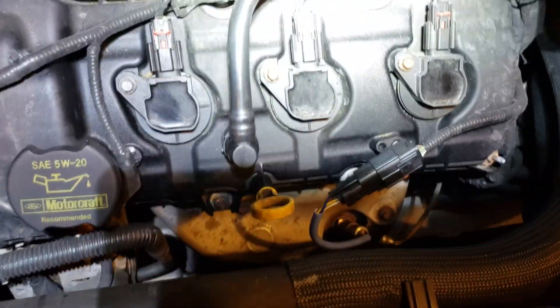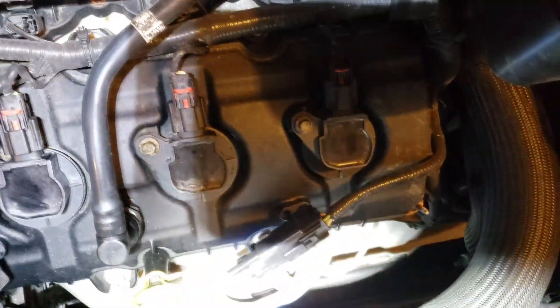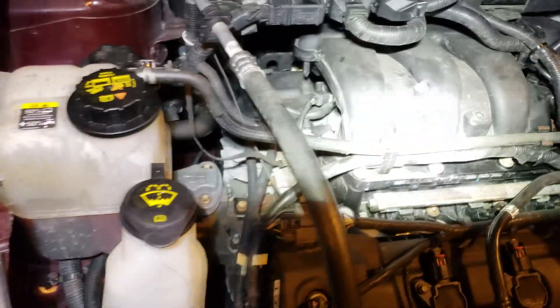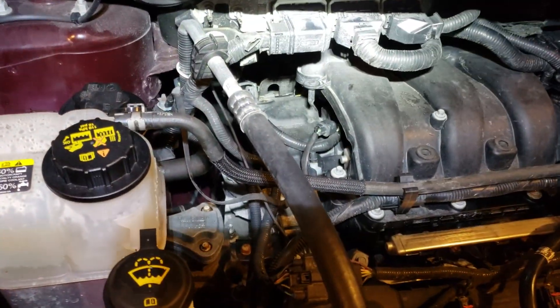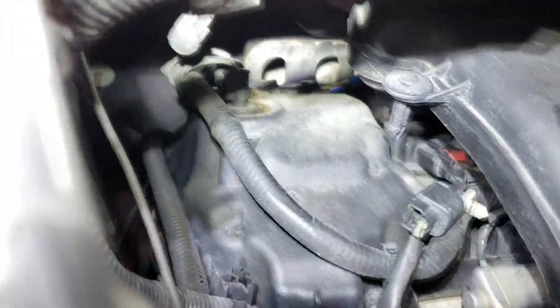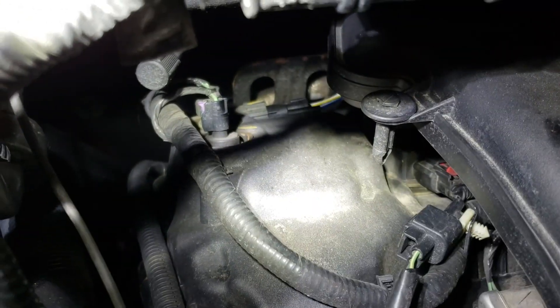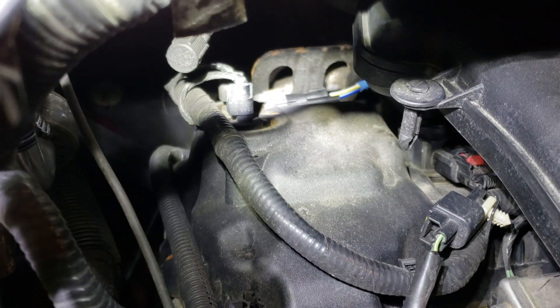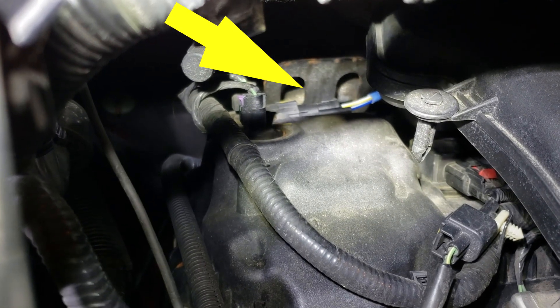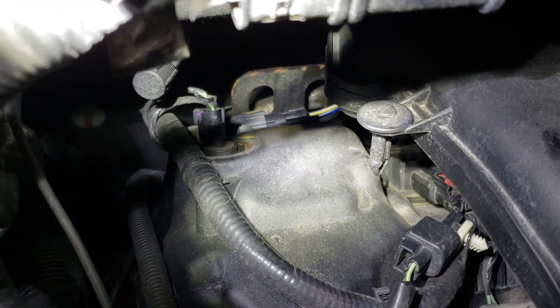The front one is easy to get to, the back one is back there and hard to get to. If you look back there, you can see the wire with the blue and yellow — that is the rear O2 sensor connector.